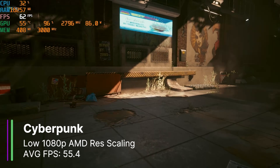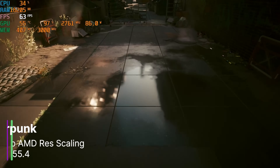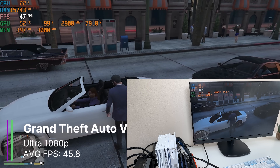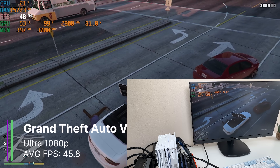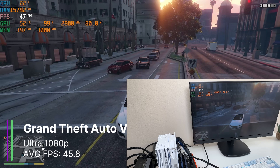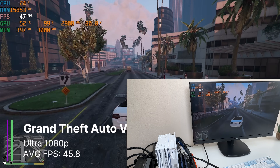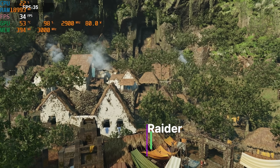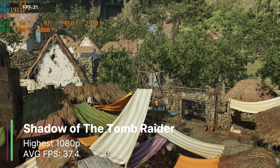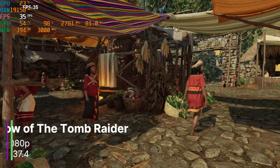Turning on AMD resolution scaling made the game more playable with 55.4FPS on average, which is much better and we could probably turn up the game settings here. You can run older games like GTA 5 at 1080p with ultra settings and still get 45.8FPS on average. If we turn down the settings slightly, we could easily average well over 60FPS. It just depends on if you'd rather have lower FPS and higher quality, or higher FPS and lower quality. Shadow of the Tomb Raider could be played at the highest preset 1080p with 37.4FPS on average, and that's pretty good considering this is the highest settings. You could turn these settings down if you wanted to and get about 60FPS.